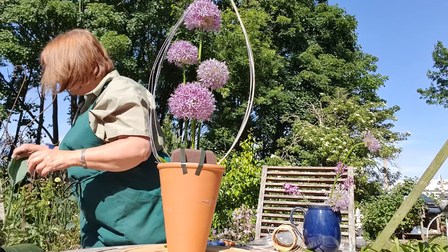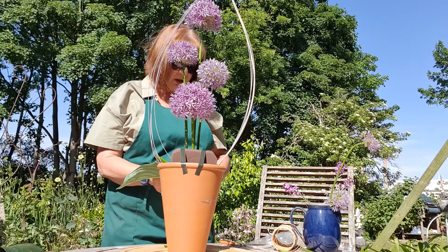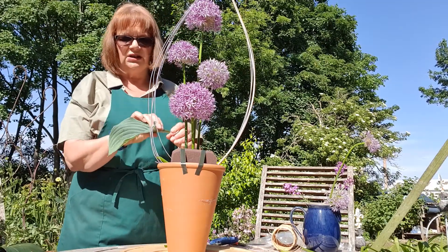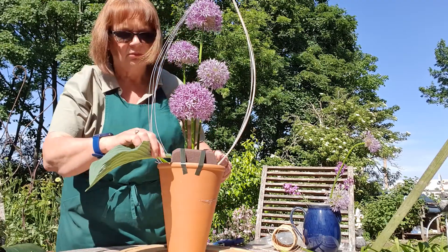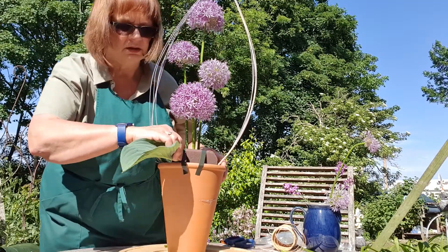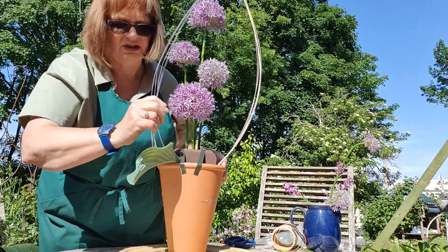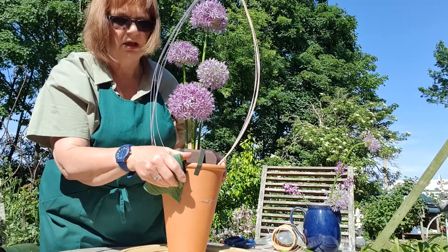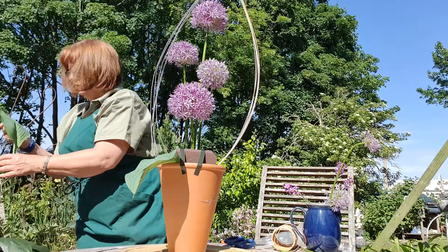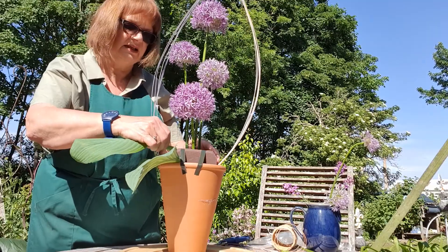Now one of the first things we need to do is disguise the mechanics, because we don't want them showing. I've got some hosta leaves from the garden - this one is a really nice blue-green which actually goes very well with what we're using. Push that in low down, right alongside the tape. Be careful and be firm with hosta leaves because they have a tendency to snap, especially if they're long enough. Put another hosta leaf here and position that slightly higher.